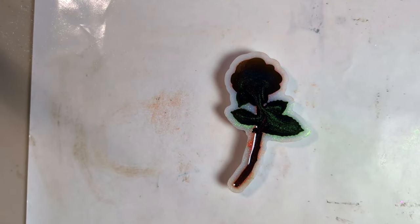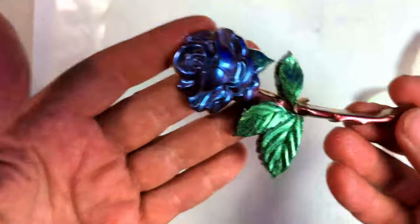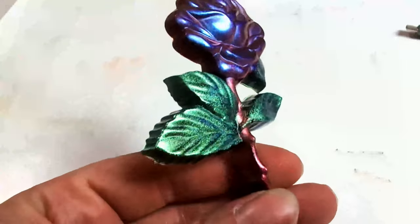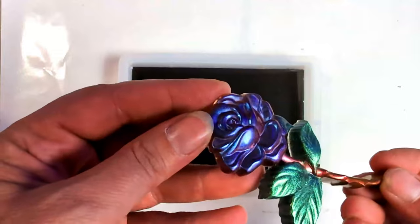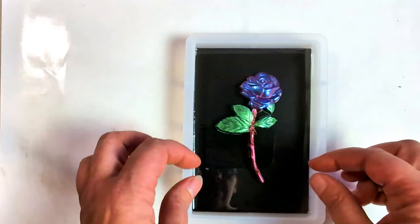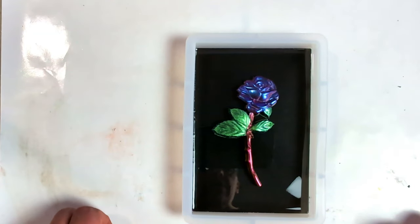So it is time to reveal the flower. Here we go. Wow, that's pretty. My plan is to take this blue purplish color flower and set it in here. Let's try to line it up a little bit. My plan is to just resin over it, so I will go mix some resin.